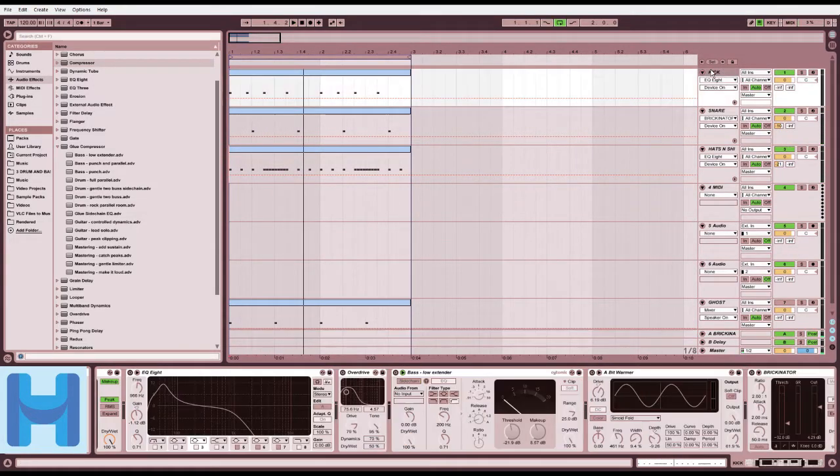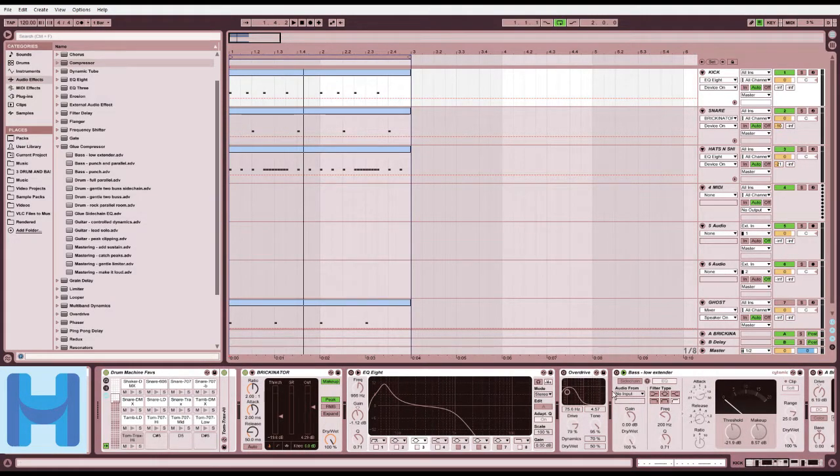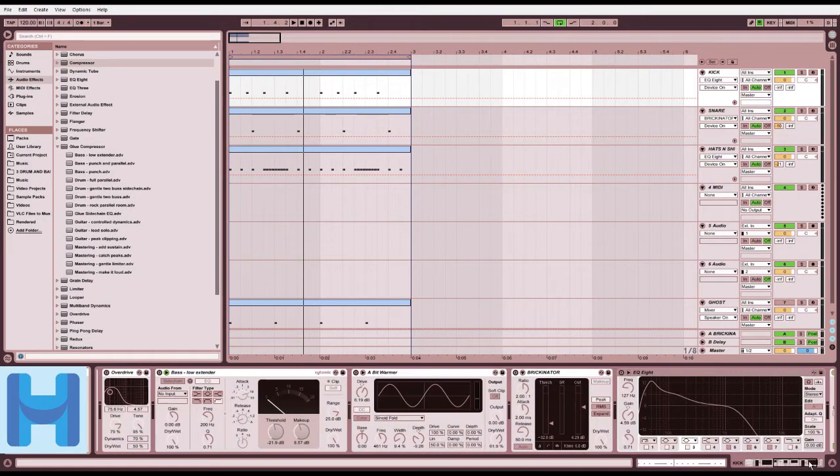We've got the effects back on. Here we have a kick. I like messing with stuff, so that's why I like to put limiters on every channel so it doesn't deafen you. Very important thing, kids: if you're making music or editing audio, just put limiters on things just in case, especially if you like to add multiple stages of compression.